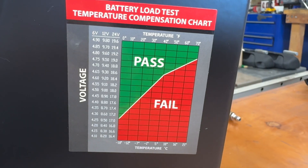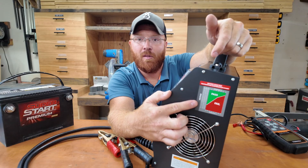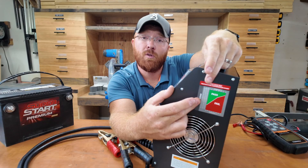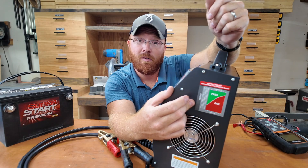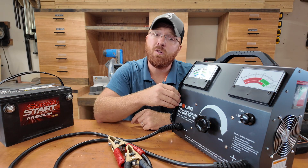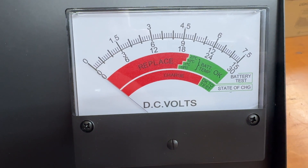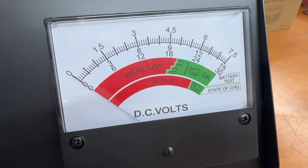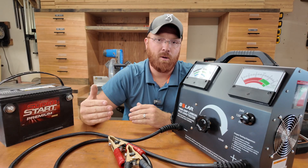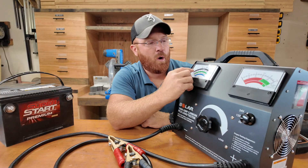You'll want to do all testing in optimal conditions, which is around 70 degrees or over. If you have to test in the middle of winter, the chart gives you the voltage drop rating you're looking for at lower temperatures — like 12 volts at 30 degrees — so you can tell whether your battery is in the good or bad range. It also does alternators: with the battery in the car while running, you load the vehicle down. Most cars are in the 100 amp range; bigger trucks can go up to 200 amps. Run the knob and watch your voltage drop.